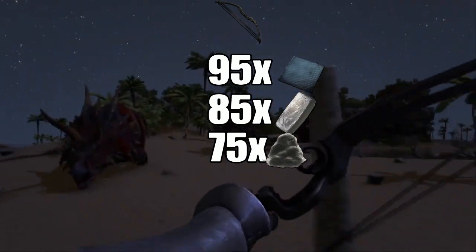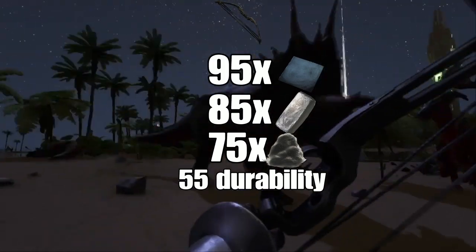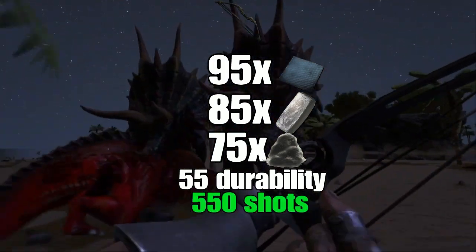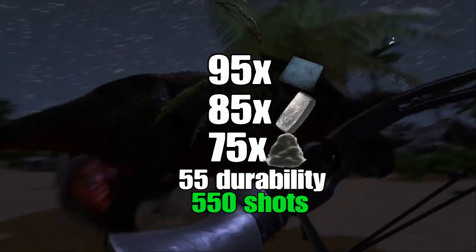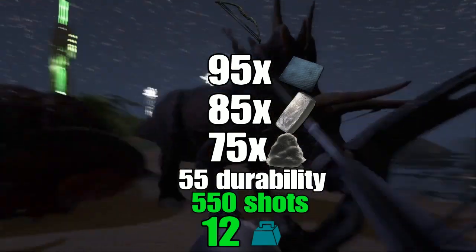It has 55 durability, which at first seems pretty low, but with each shot only consuming 0.1 durability, this means you get 550 arrows out of the thing before it breaks, which is incredibly good. It also weighs 12, which while not incredibly good like the durability, is actually pretty decent.